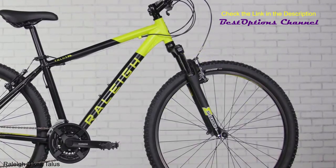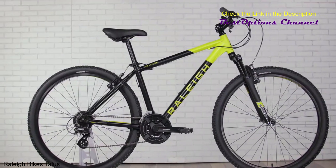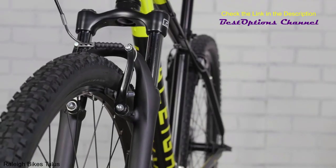The SR Suntour Suspension Fork and Raleigh Mountain Plush Saddle ensure that your ride is a comfy one no matter the distance. Alloy V brakes provide good stopping power, rain or shine.